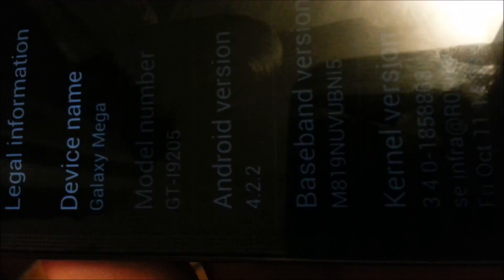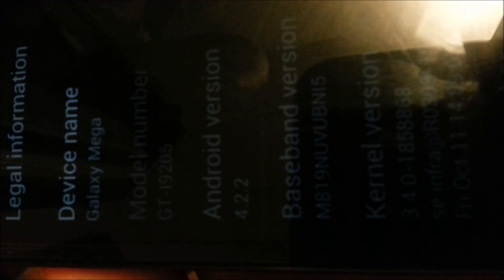And then as you can see, hopefully we can see here — hold on — 4.2.2 Android version, as you can see there. And we are back down. And we are on the Android 4.4.4 baseband still.